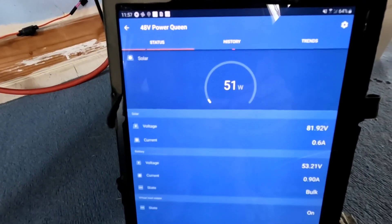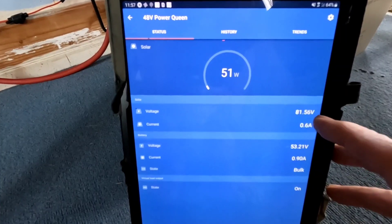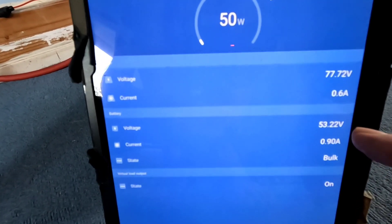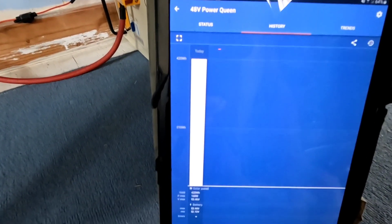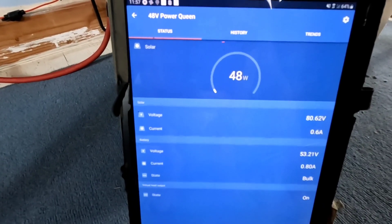Coming to the Victron app — off that 500-watt string in horrible conditions it's very dark — only 51 watts. Voltage is fluctuating quite a bit but we'll call it about 80 volts, 0.6-amp current off the solar. Battery voltage is reading 53.21 volts at 0.9 amps, and it's in the bulk state. This is the very first charge it's seen, and even in these horrible conditions we've already got 420 watt-hours of power put into this battery this morning.